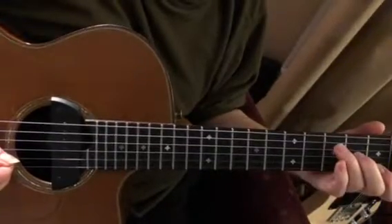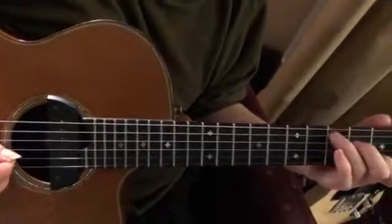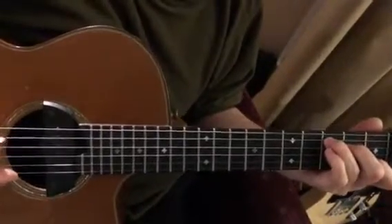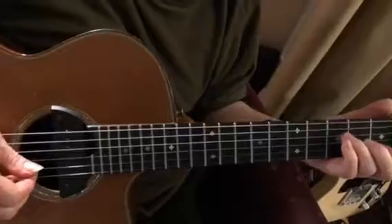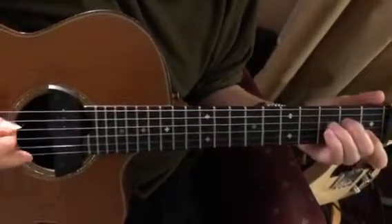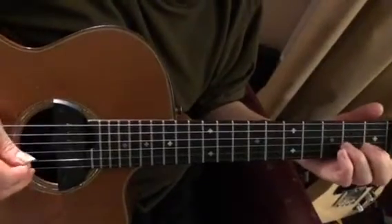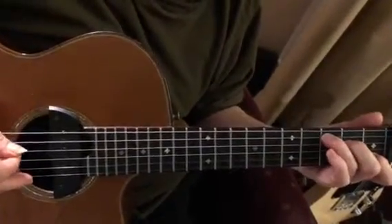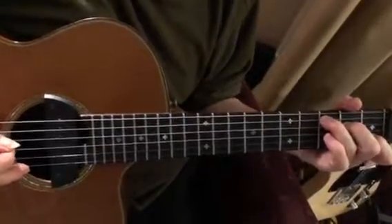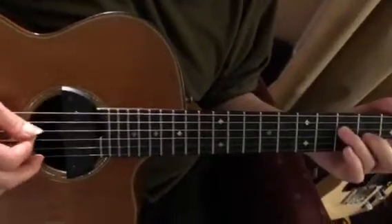Then you do the C chord thing where you just play strings 2, 3, 4, 5 right in a row. The choice here is whether to strum with the pick or play them one note at a time. Putting them down one note at a time works — it can go either way. So that's that section.